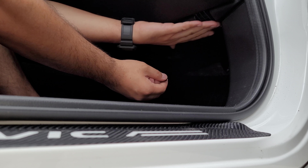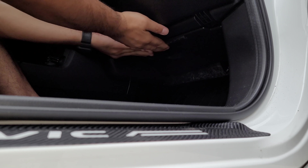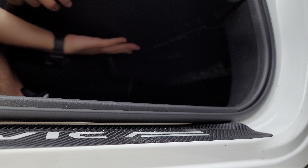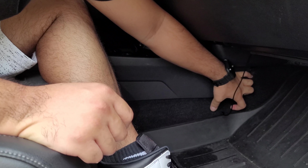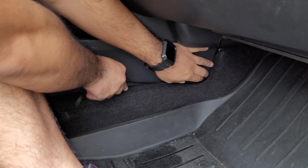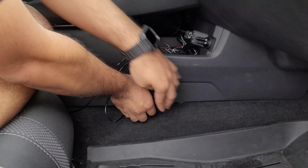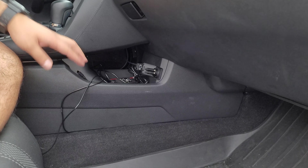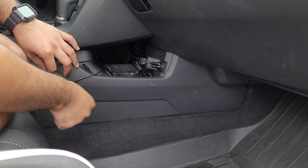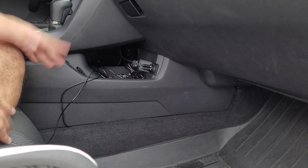As much as possible, try to stick it in the middle — so this is about the middle area right here — and just stick it on just like that. Test your glove box by opening it, and if it's not hitting this, then you're fine. And then for the wire, you can actually just tuck it inside like so — it will be completely hidden. The only wires that are going to be showing are the ones going under the chair. But other than that, that's about it. Let's go ahead and do the rear now.